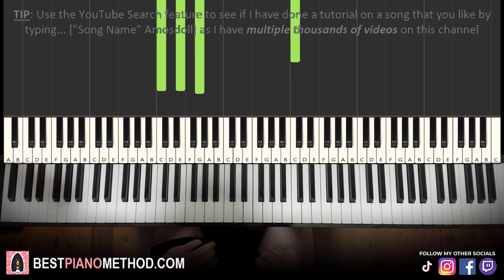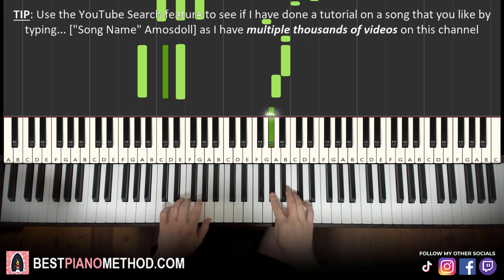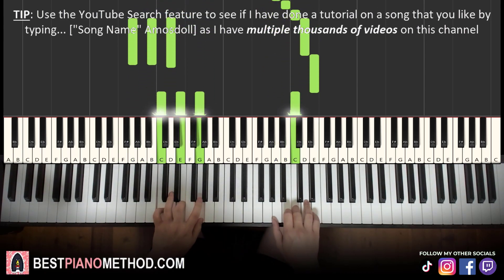Back to back, the two parts we've learned so far play like this. Beautiful.